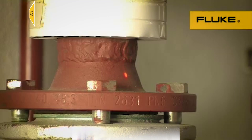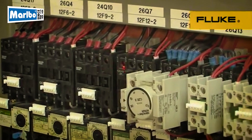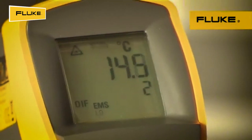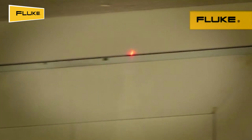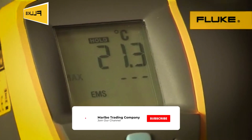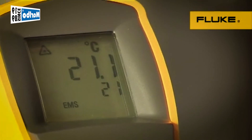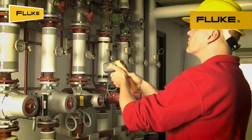Use the infrared thermometer for inspecting motors, bearings, electrical connections, ducts and vents. The easy emissivity adjustment ensures high accuracy when measuring a variety of materials, including shiny surfaces. Single-point laser sighting clearly marks the measurement target, either close up or farther away. To save calculation time, you can view the actual as well as the maximum, minimum and differential temperatures in either degrees Celsius or Fahrenheit in the backlit display.